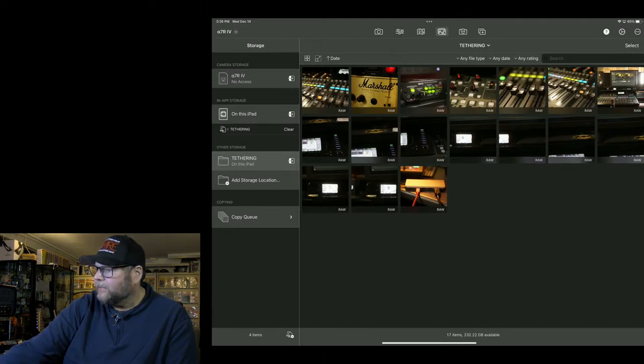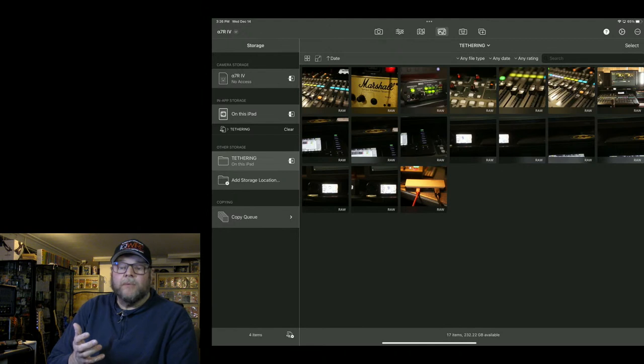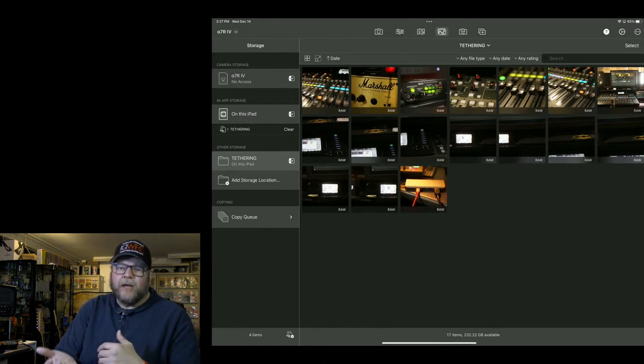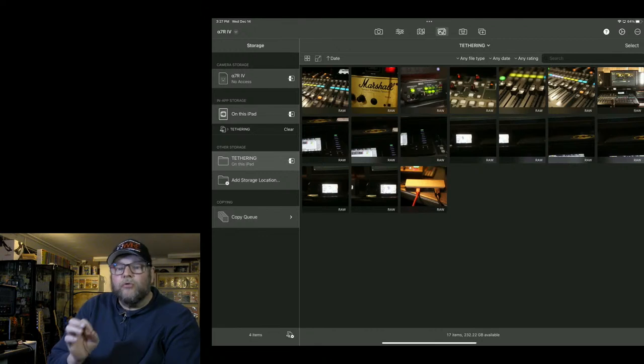Apple really needs to give us one place to store all data that's accessible without iTunes or a computer — it's a pro device and needs a good file manager. CascaBlue solves this by allowing you to create a mirror folder. I created a tethering folder in the Files app, and all images are stored both in the sandbox and in that folder — which is really cool.